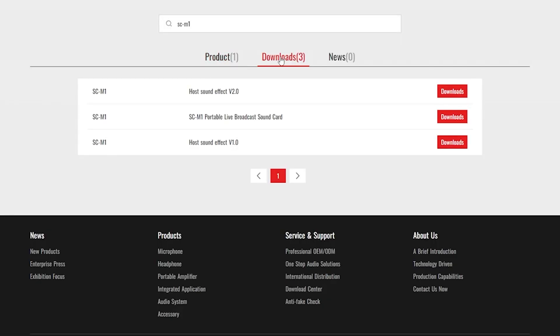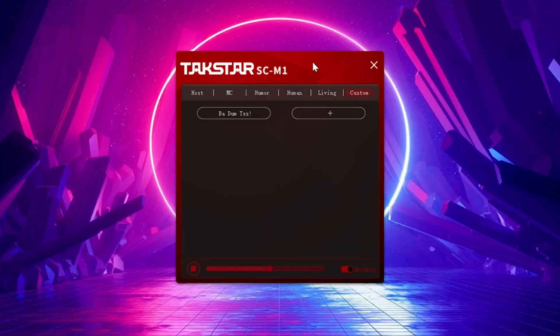Now let's go ahead and choose custom sounds. With the app you can use A, B, and C buttons to set whatever sounds you want — custom ones or pre-made ones. Once you've downloaded the Taxstar SCM1 app — I downloaded the V2 option on the website. They don't give you an easy link to find it, but it's mentioned in the user manual. I'll leave a download link in the description.